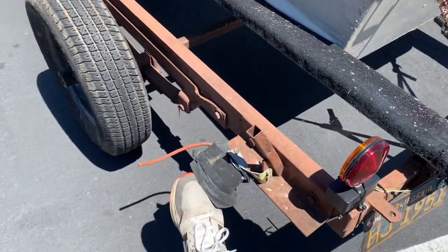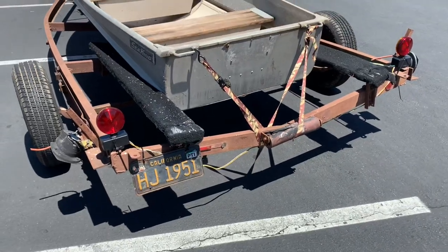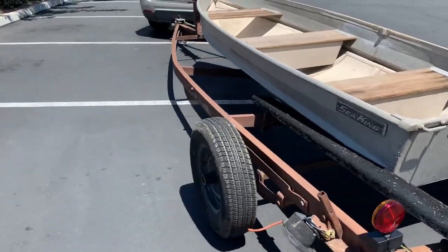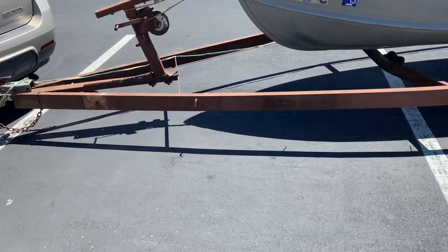These taillights are all broken, so we're just using the magnetic ones for now. This old frame — it's curved. This frame is for my 1958 Glass-Tron. I bought this a couple years ago for the Glass-Tron. I just haven't worked on it yet.